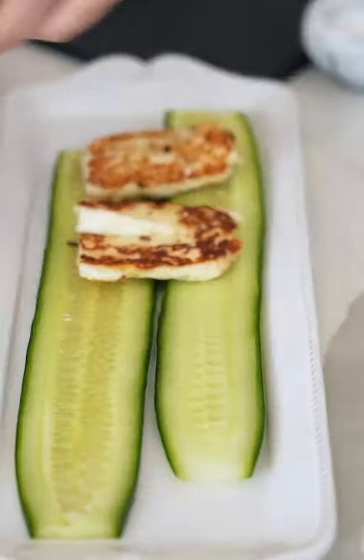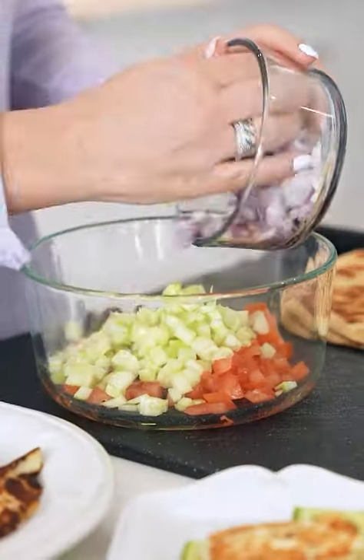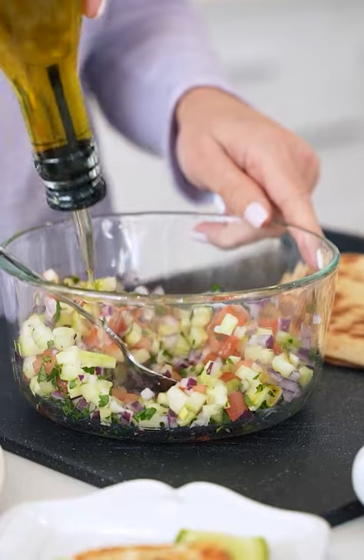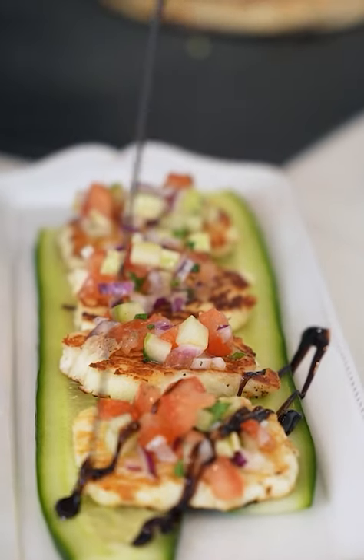Slice some cucumbers and I'm gonna put some pieces of halloumi cheese, chopped tomato, chopped cucumber, red onion, parsley, olive oil, fresh lemon juice, pepper — put that right on top. Balsamic reduction on top.